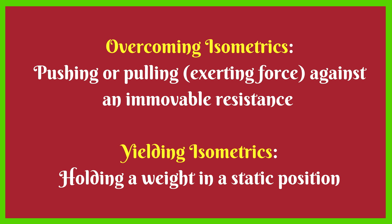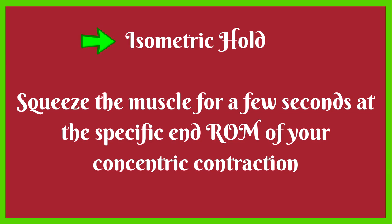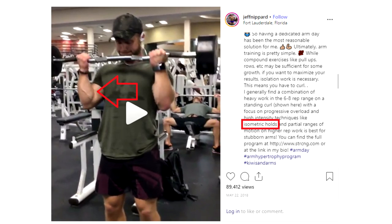There are different forms of isometric work, and having different protocols means you can program in different ways, which can help with adherence and excitement towards training. There is also the isometric hold concept — for example, if you're performing a regular repetition, during the concentric phase you may squeeze for a few seconds at the end of that movement. That is an isometric hold, and it is a perfectly acceptable protocol to include in your hypertrophy training.